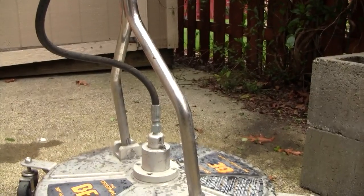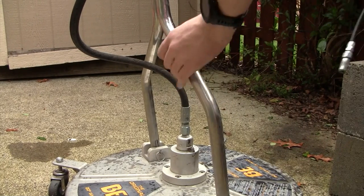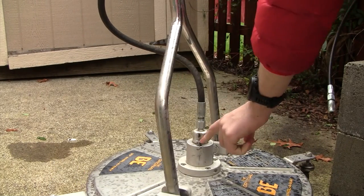I got the camera set up here, and we're just going to squirt this into this little valve right here.